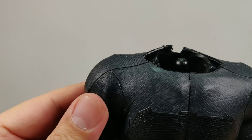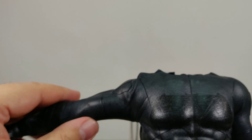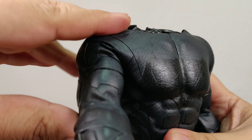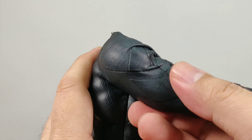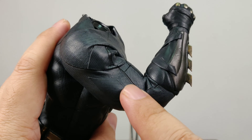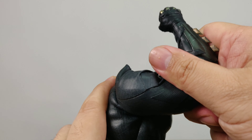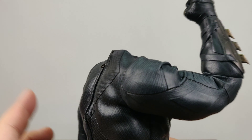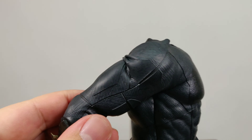The shoulders have the standard butterfly joint, so you can lift and turn them, but just up to a certain degree. The suit is a little bit thicker, so it should be quite durable when you pose it, as it should be able to stretch and endure posing. However, because of the big muscle body, even though they have double joints for the elbow or the knee, they will not go all the way.